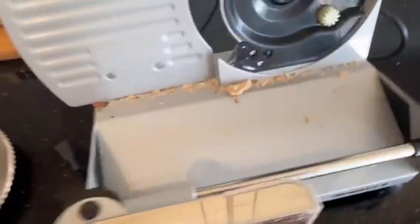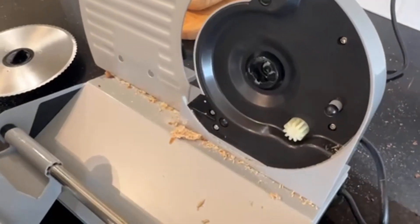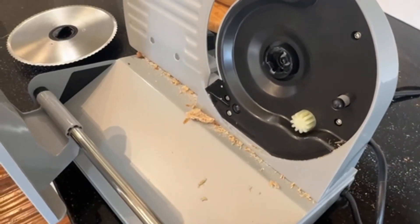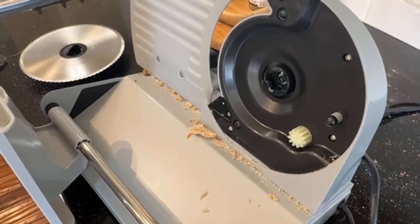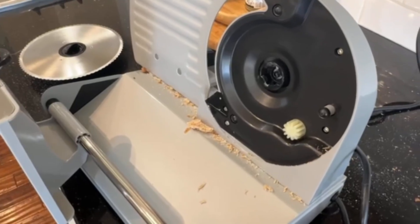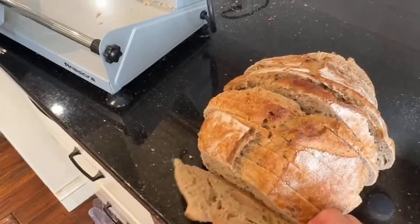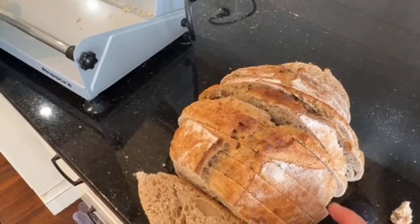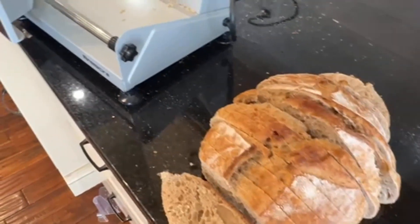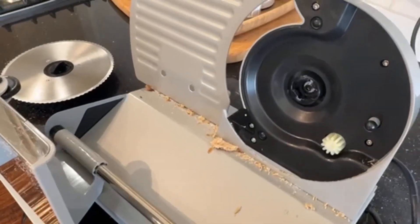That is one downside, although it's not going to prevent me from using this because it's just so quick to do things — especially things like salami that are hard to cut, or a crusty sourdough loaf. Sometimes it's just easier to cut with a slicer. Overall, not a big enough downside that I wouldn't purchase this.